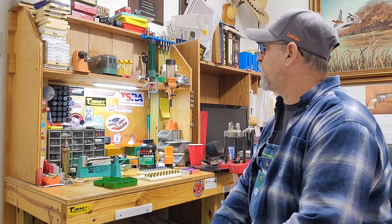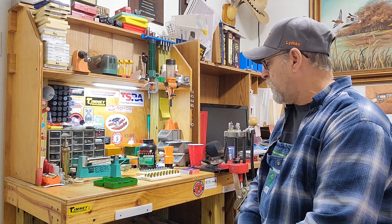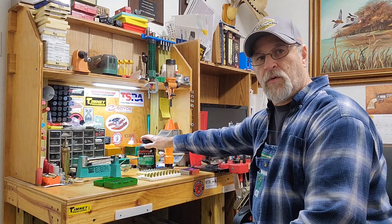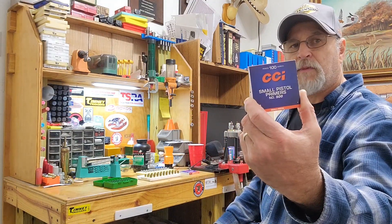Howdy y'all. I'm going to load up some more of my 356 98-grain round nose flat point in the 380 today. We proved out the test loads and got the powder where we wanted it. Luckily, the powder charge I'm going with — my number two rotor and my Little Dandy — throws it exactly. So that's what we're going to be using. We'll be working on the Lee Classic Turret with W231 and some CCI small pistol primers.